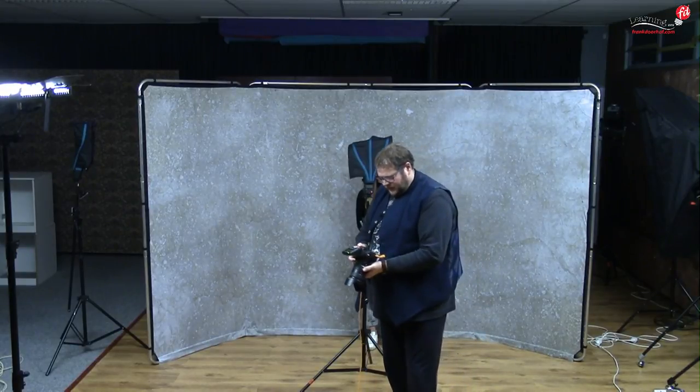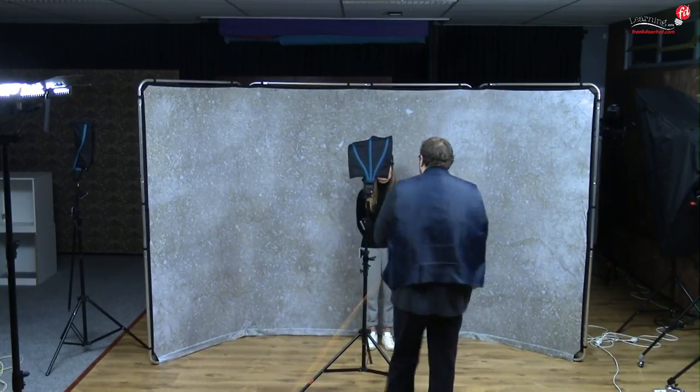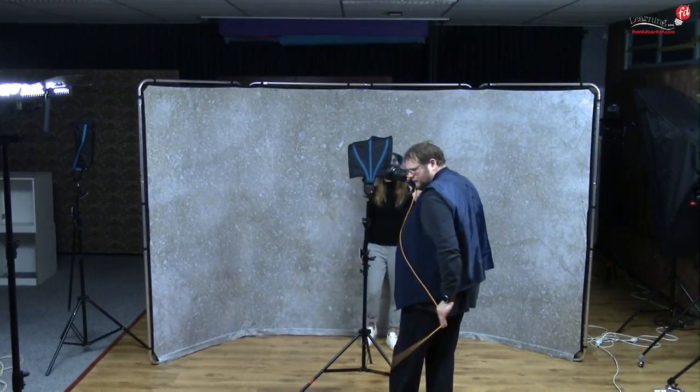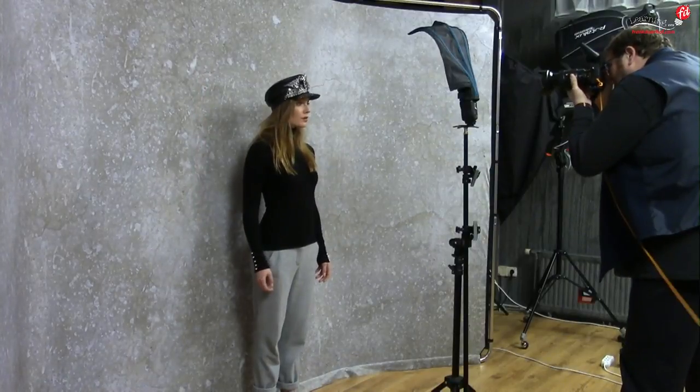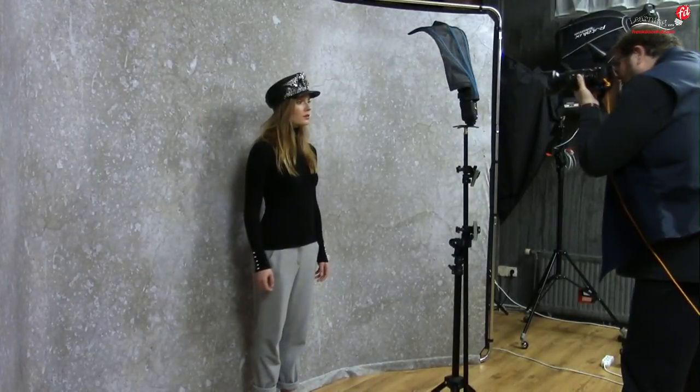Let's set it up at f/8 and make the first shot. Rosa, can you look straight at me please? Very nice. I'm focusing on her eyes, making the composition, and there we go.